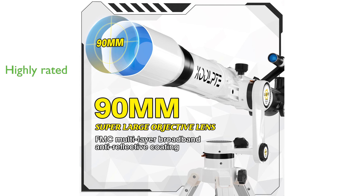Manufactured by Koolpte, the telescope has received an impressive review score of 4.7 out of 5, with 908 reviews, reflecting its high customer satisfaction.